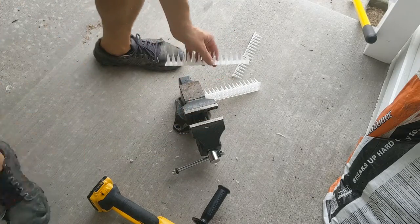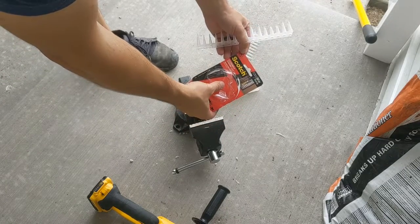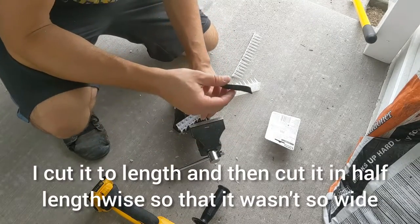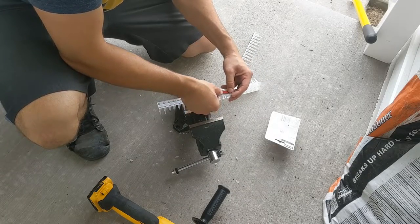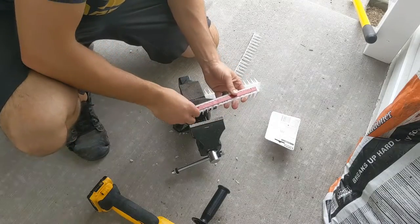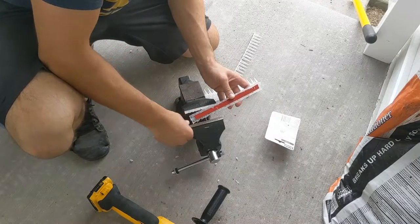Now this tape — this is a 3M product, extremely strong mounting tape, 30 pounds, 60 inches. This is for indoors and outdoors. I've already cut a piece, and I want to put it right in the middle. If it's too close to the edge, you're going to be able to see it. And if it's too close to the inside edge, you're also going to be able to see it.